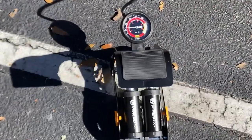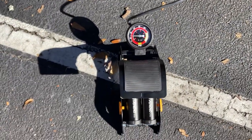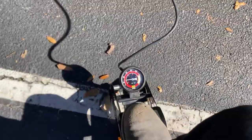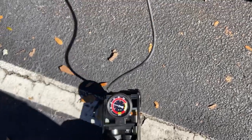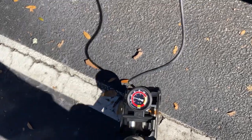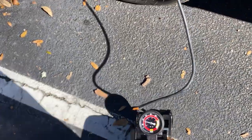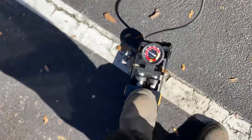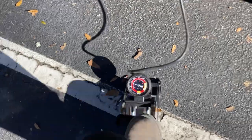This is the pump I just bought on Amazon and I'm attempting to pump up this tire. It's about almost 30 pounds. That looks easy. It's almost at 40 pounds. That's how easy that is to do that all day.